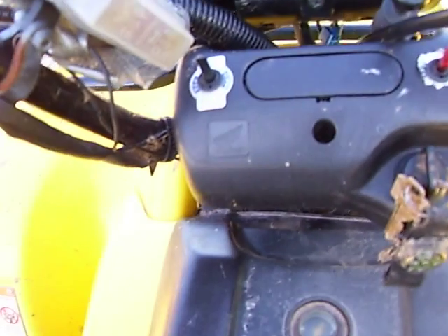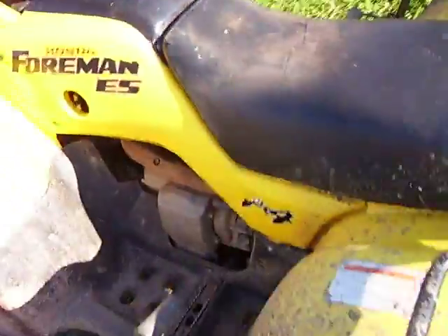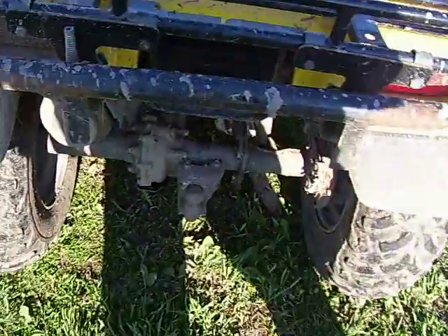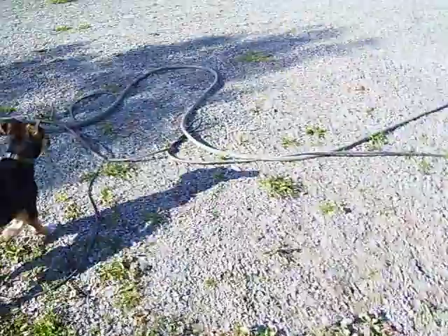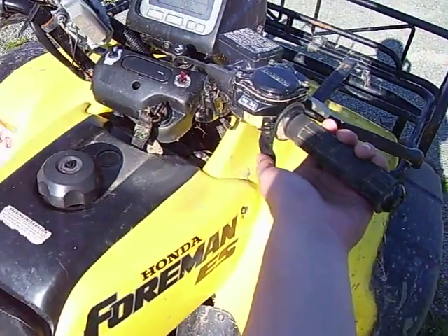I'll let you listen to her run for a second. Pull the choke — haven't had it going today. You're getting what I was saying about the sound of the muffler. I like it. There's my puppy — I don't think he likes it as much.